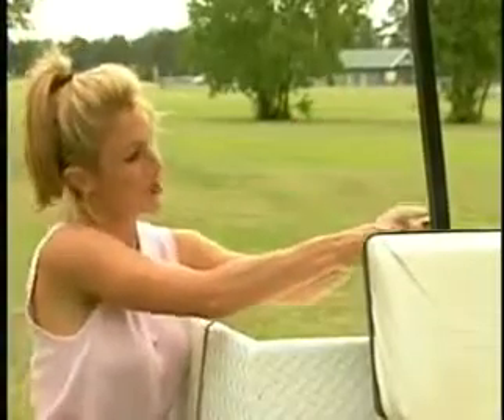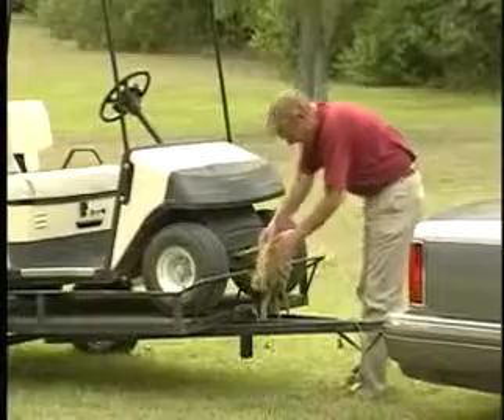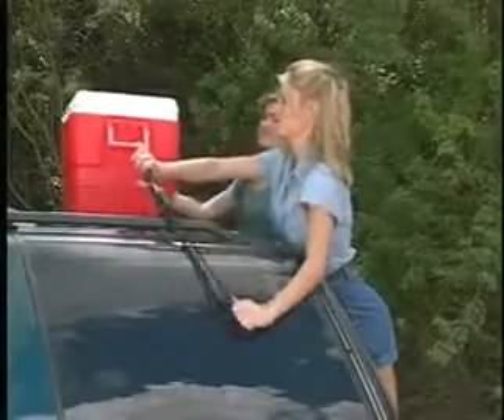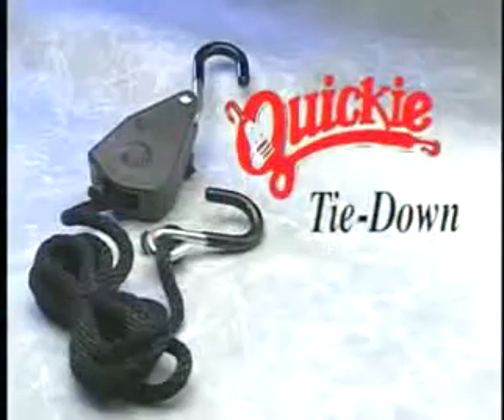You can throw away those bungee cords that break or don't hold, and the ropes with hard-to-handle knots that frustrate you every time you need to tie down a load. That's because a revolutionary new product is now available to solve every tie-down need. Introducing the Quickie Tie-Down.